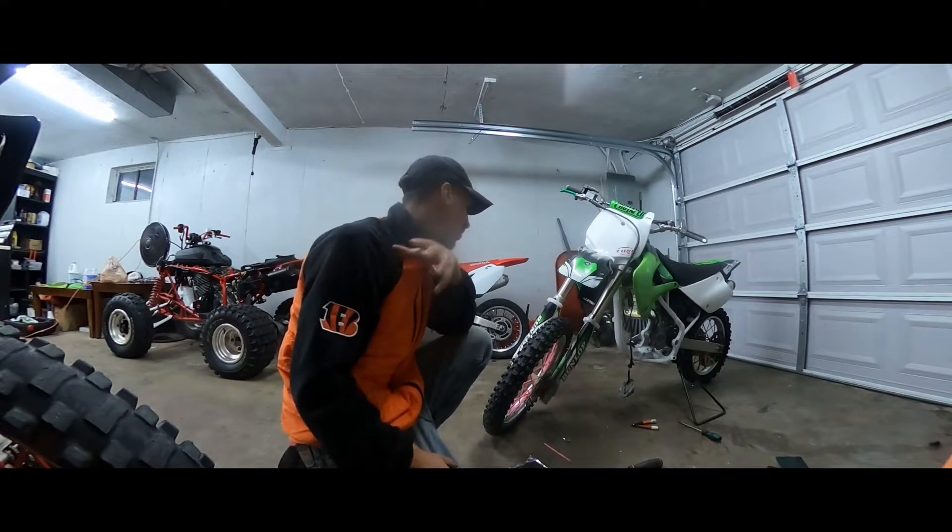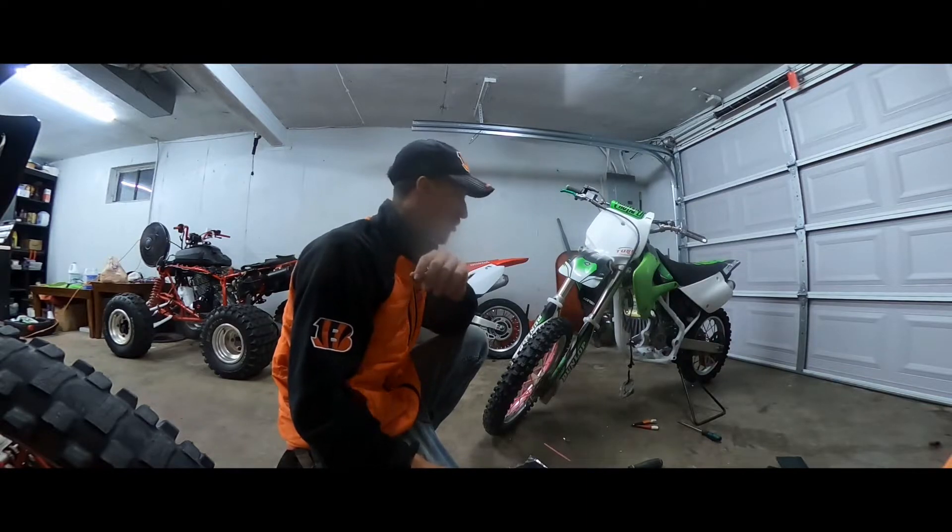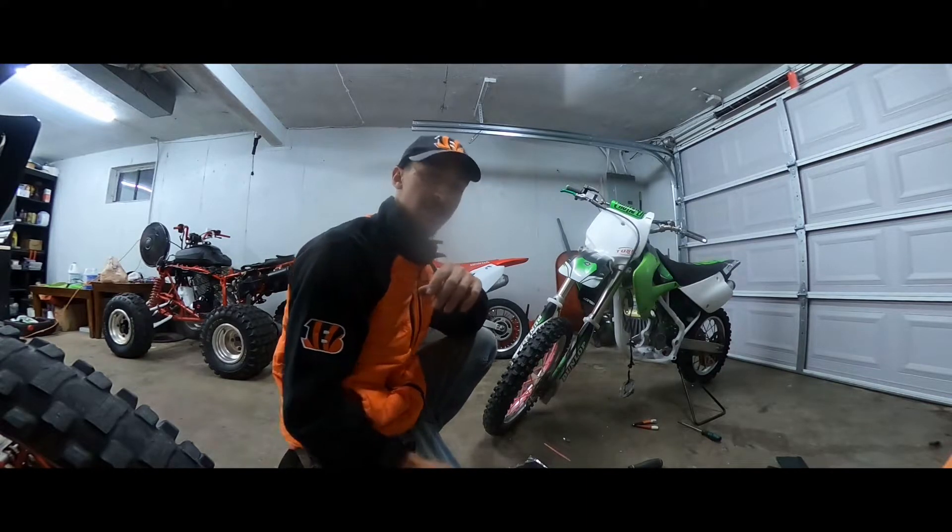So since this takes such a long process, I'm going to go ahead and do all these spokes and then get back to you guys and show you the end result. So we got the front tire done.